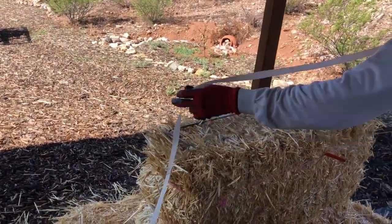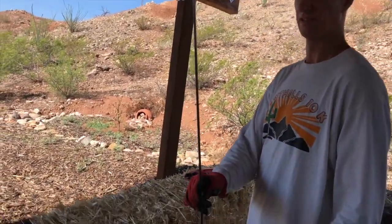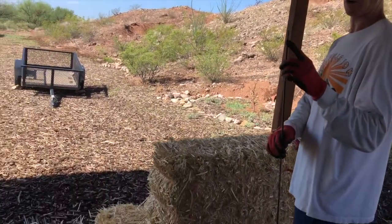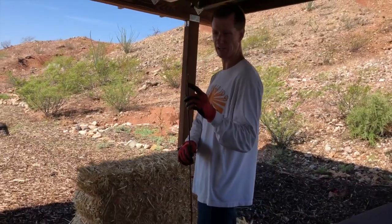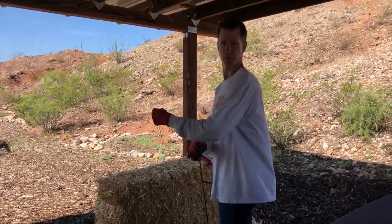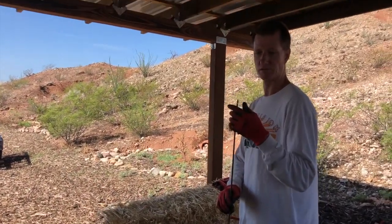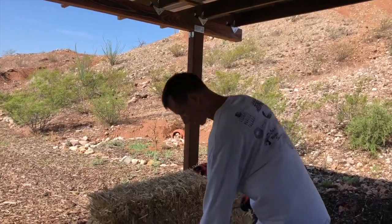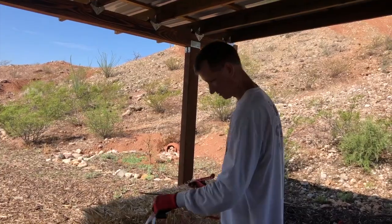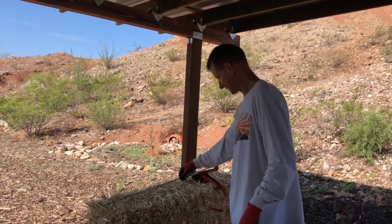What is this metal thing called? This is a bale needle — we borrowed it from Bill, thank you Bill. It's basically a poker. If you were using baling twine, there are notches in the bale needle to hold the twine while you push it through. But for us it's a little simpler — we just put the strapping on the end and push. This is the way Bill split his bales too.